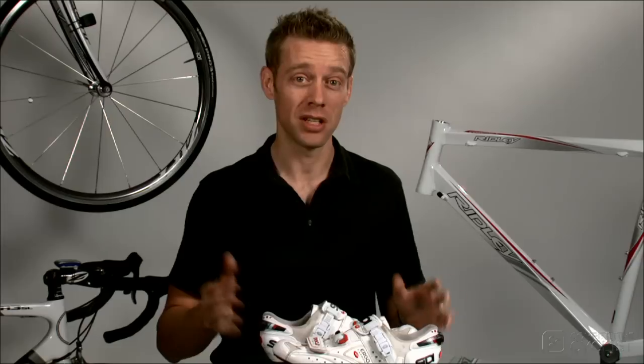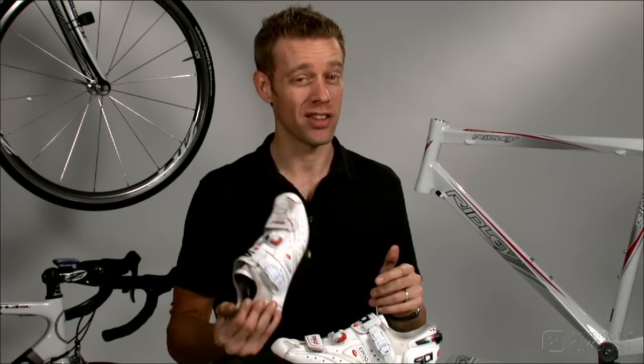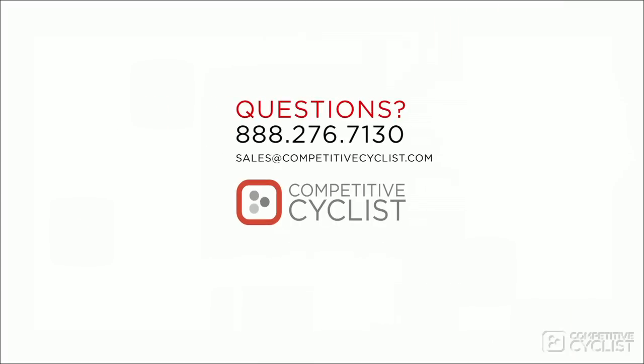Aside from those two issues, these shoes still manage to raise the bar, and I'd pick them over everything else we sell. If you have any questions, please feel free to give our staff a call or send an email to sales at CompetitiveCyclist.com.